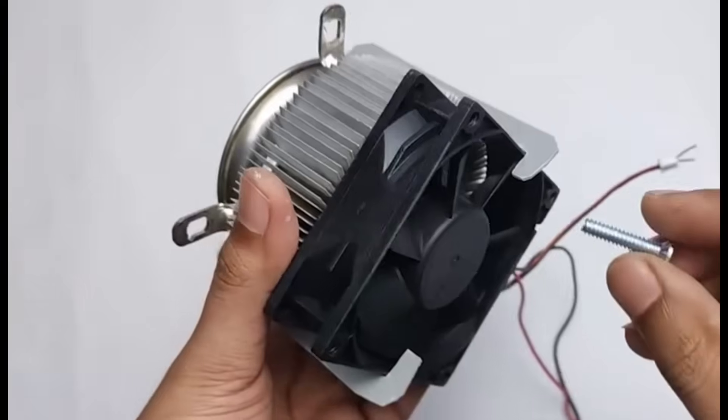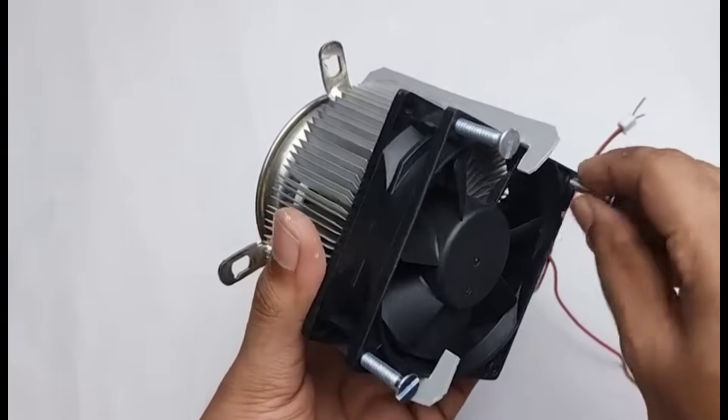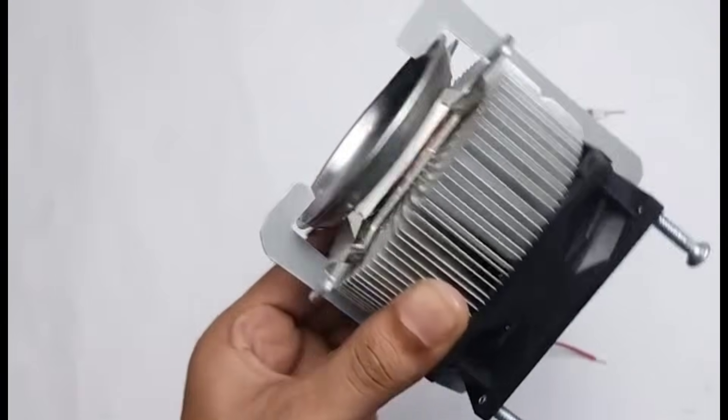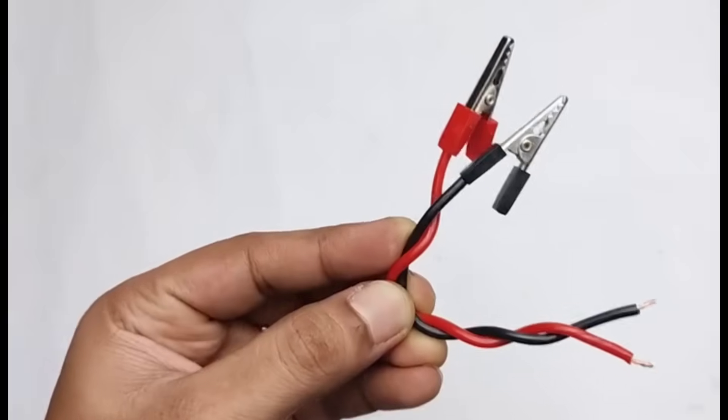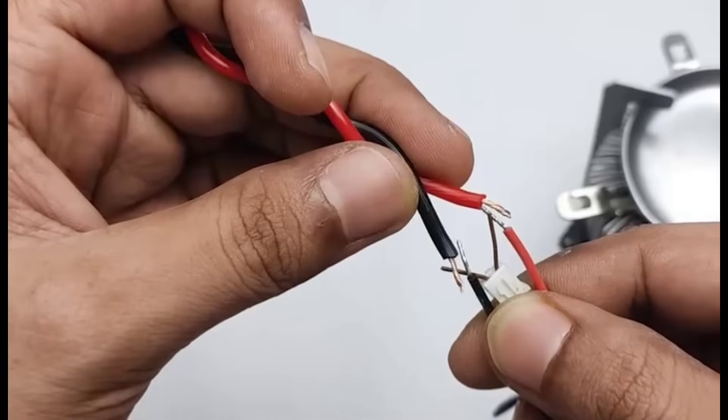In this step, we use four screws which need to be fixed under the fan. The reason for placing them there is to make sure the fan can properly push out the heat generated from the heatsink. After that, we also connect the wires which will later be attached to our 12-volt battery. For a secure connection, these wires need to be soldered carefully along with the pin connector so that the setup runs smoothly without any loose contacts.